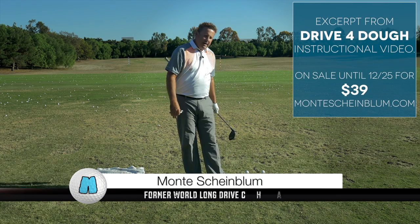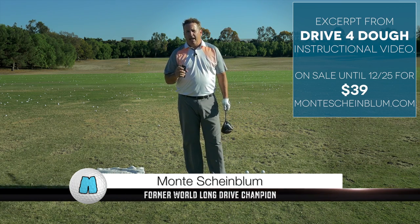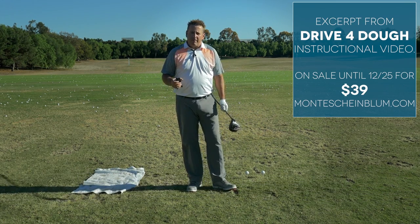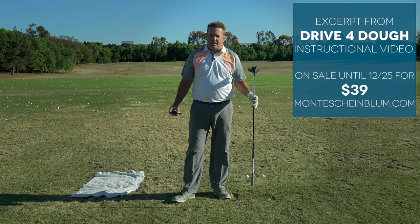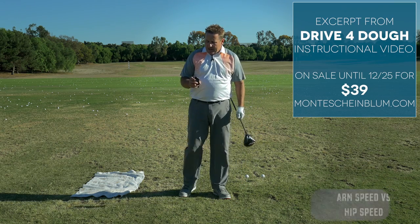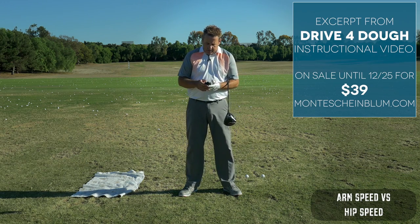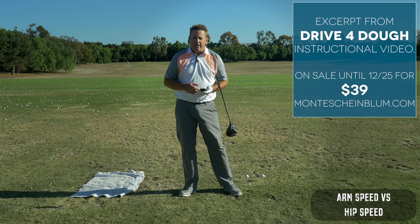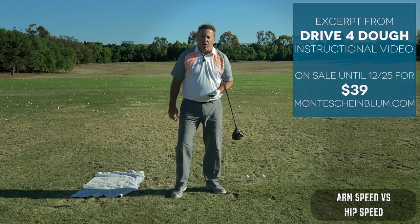I'm going to show you how, when it comes to club head speed and how far you hit the ball, it is more about arm speed and almost very little about hip speed. I've got two devices hooked up — my FlightScope launch monitor which tells us club head speed, and an app on my phone called Golf MTRX that you strap to your back and tells you hip speed in degrees per second. I'm going to hit a ball off my feet and then off my knees.